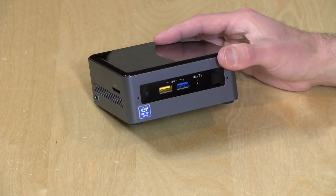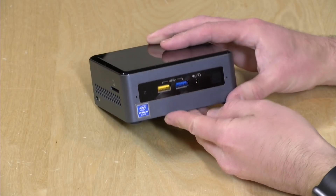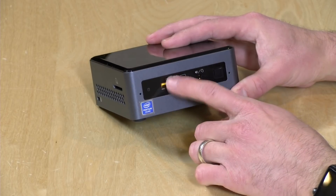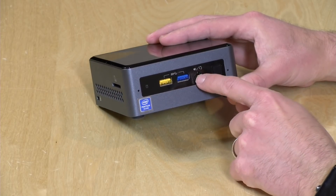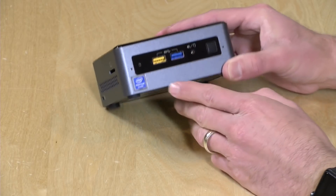Let's take a closer look at the hardware. Physically, it is identical to the dual-core NUC we looked at — I put a sticker on the front just so I could tell them apart. On the front, we've got two USB 3.0 ports. This yellow one is a charging port, so when the computer is off it will continue to charge your devices. There's also a combo headphone microphone jack, and the power button is over here.